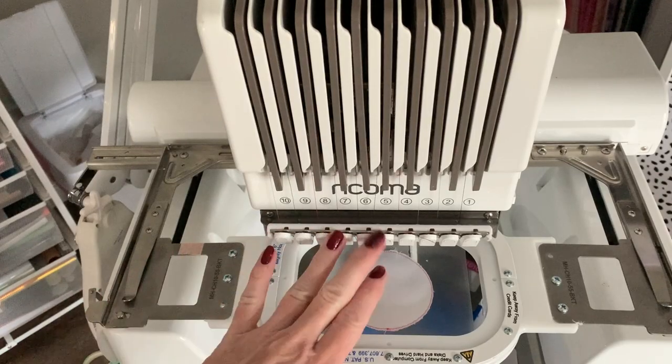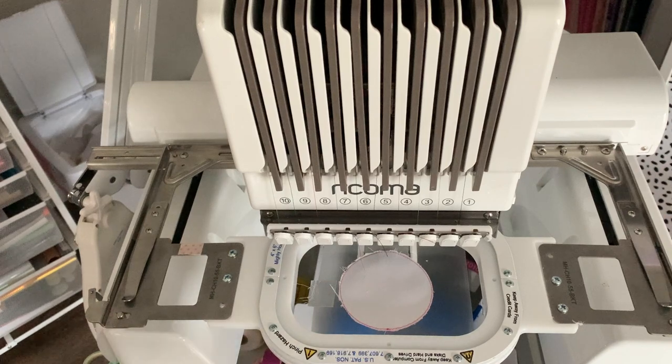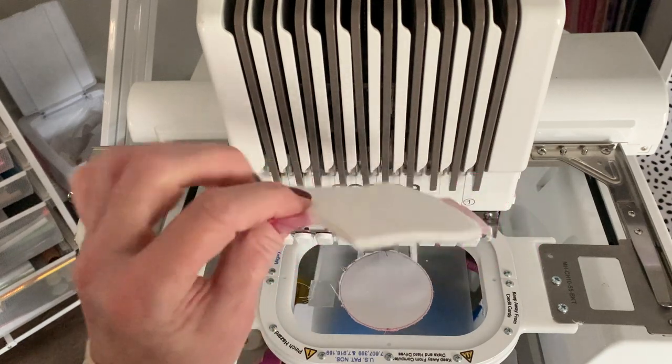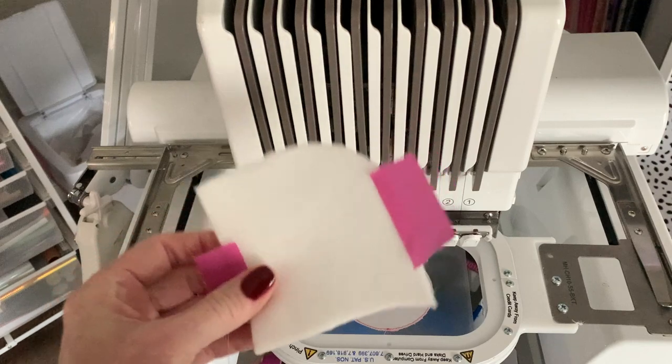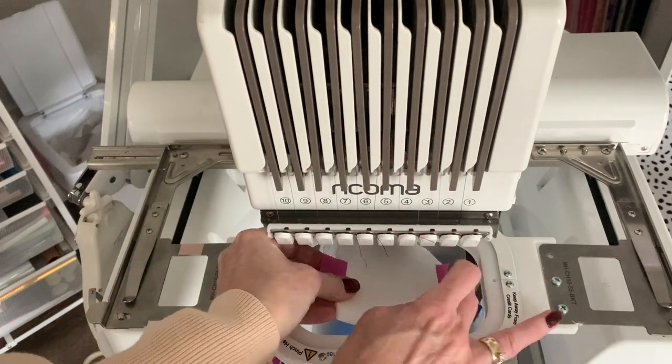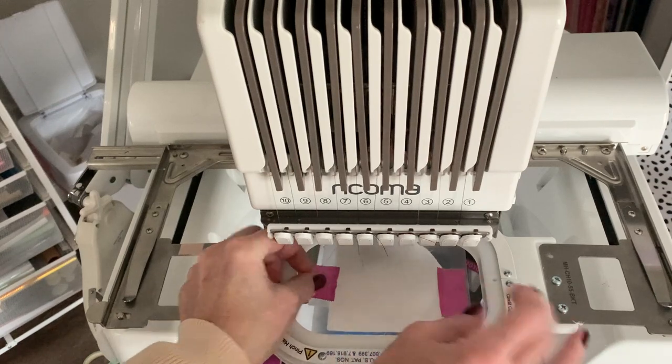So this is how it works. I've got my patch already started. I've applied the first piece down with the placement and then the tack down. Now I'm going to take a piece of this puff stuff — you can see it's about that thick. I'm not doing anything to it; I just have a little bit of tape to secure it in place. I'm going to make sure it's over my design and tape that down.